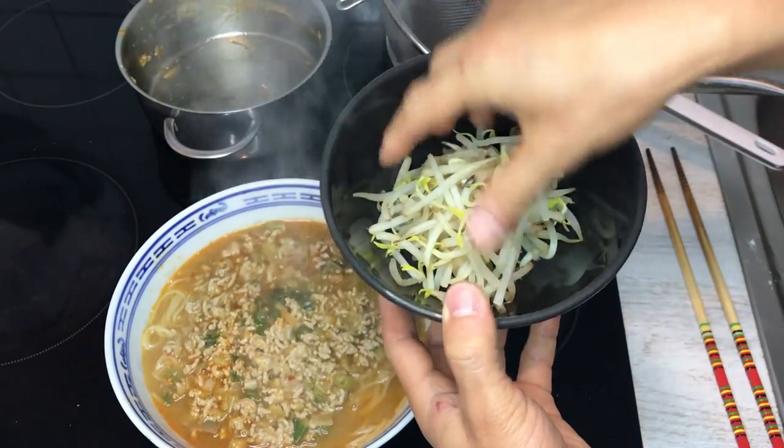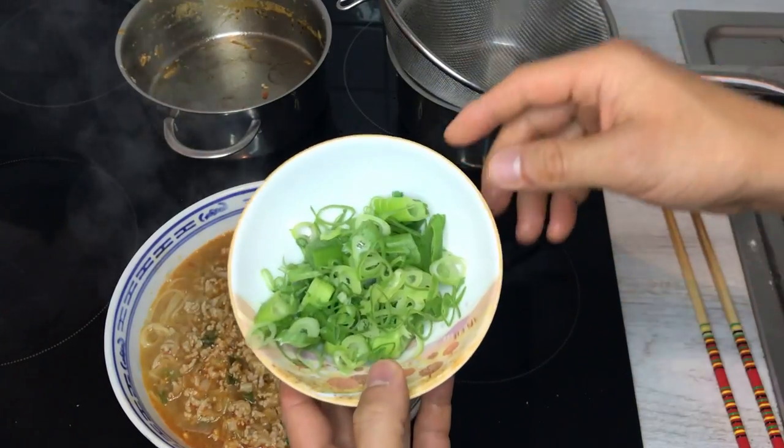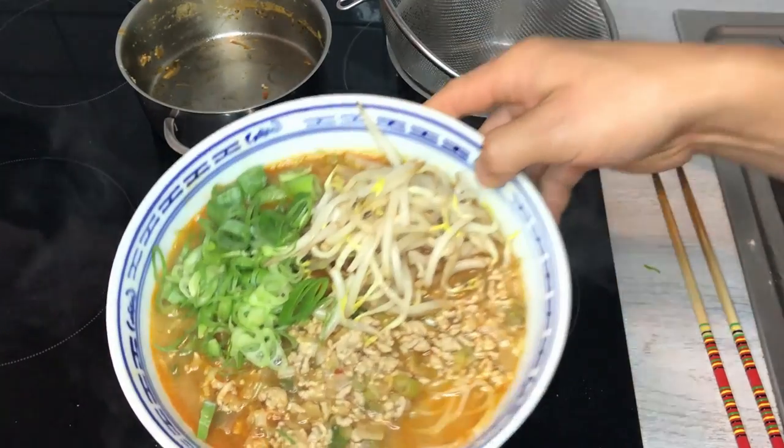I'm going to put the bean sprouts on the side like so, and then the condiments of scallion. Looks great. Let's eat.